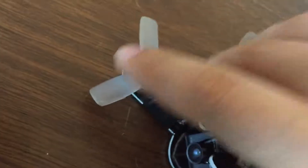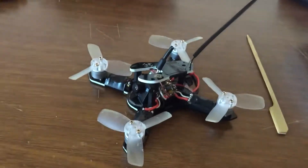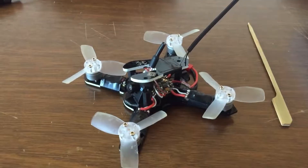Had one of the props bend up about 90 degrees, bent it back down into place, but overall really, really tough little quad and a lot of fun to fly.